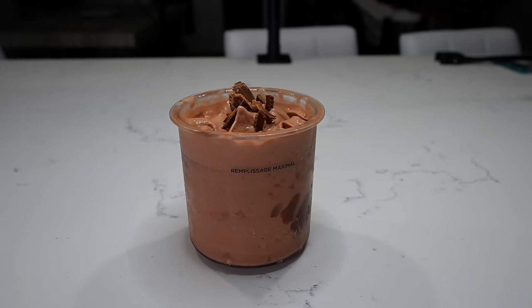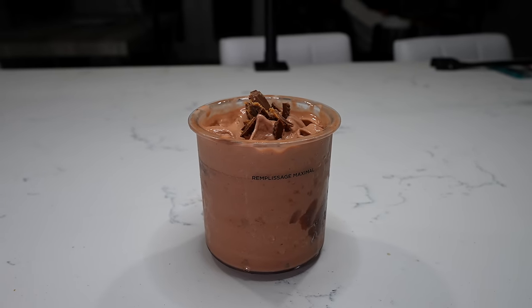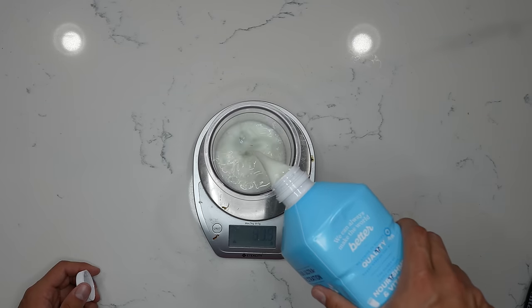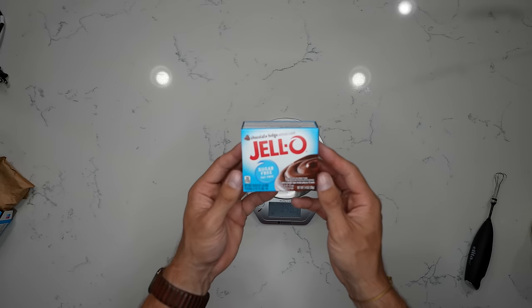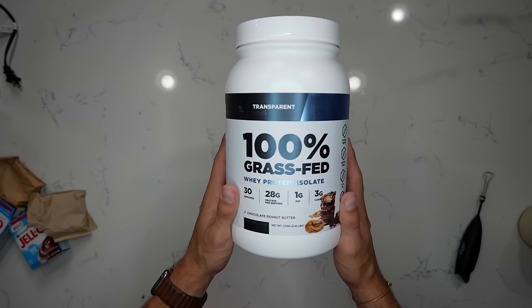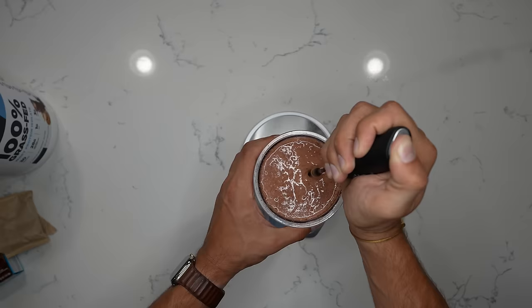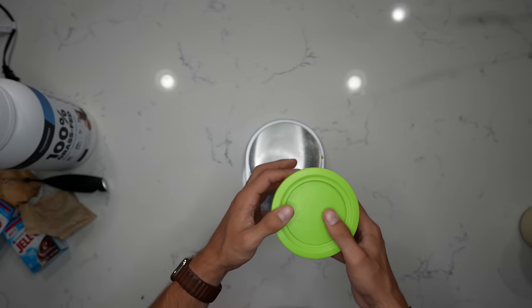The next recipe is a double chocolate Reese's peanut butter high protein ice cream. Same steps — 350 milliliters of Fairlife milk, 10 grams of chocolate fudge sugar-free fat-free jello mix, and for protein, the chocolate peanut butter whey isolate from Transparent Labs, 45 grams. Give it a quick stir, pop the lid on, and put it in the freezer for 12 to 24 hours.